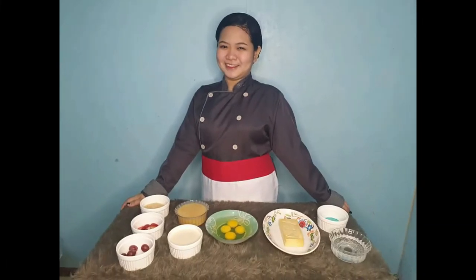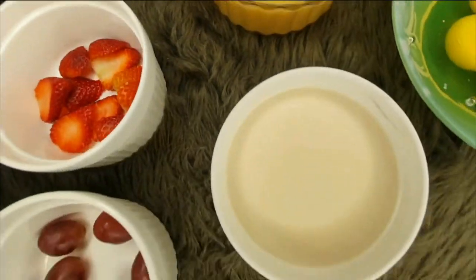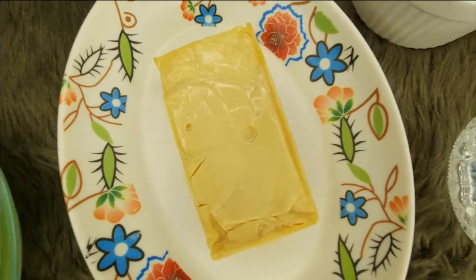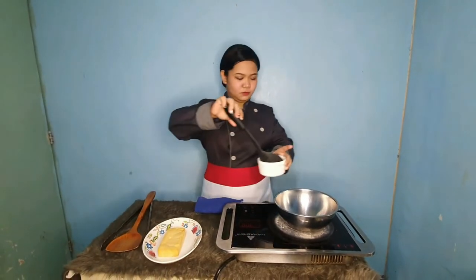Next is the dessert by Ms. Joycey. The ingredients are grapes, strawberry, sugar, condensed milk, evaporated milk, eggs, melted cheese, jelly powder, and water.